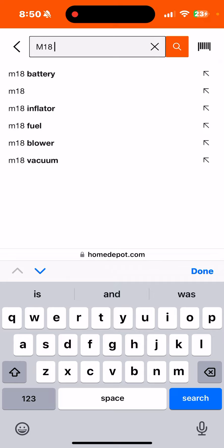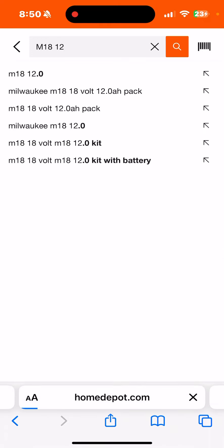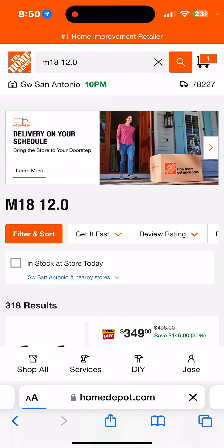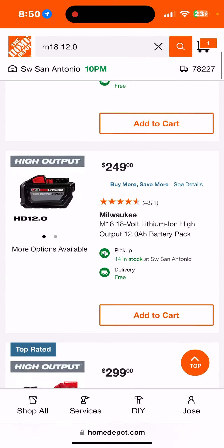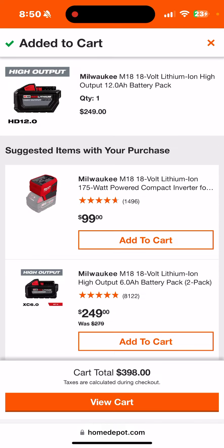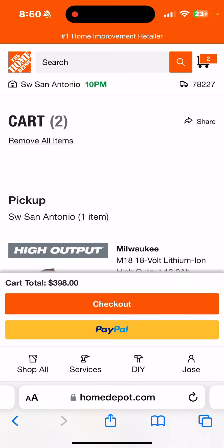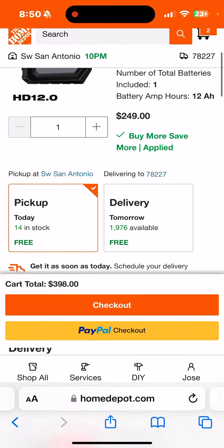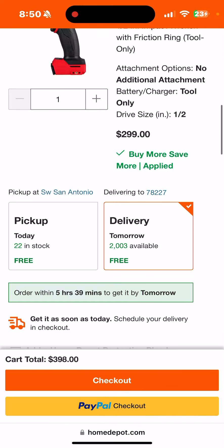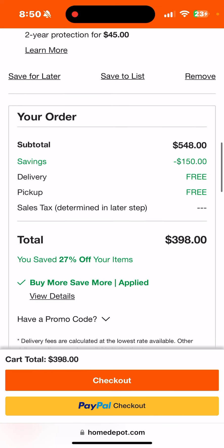I think there's another way to get this even cheaper. Let's check the M18 12.0 battery, because I believe that's part of the Buy More Save More this year. It is — it comes out to about the same, $249. Add that to the cart — view cart — yeah, $398. Exactly the same.